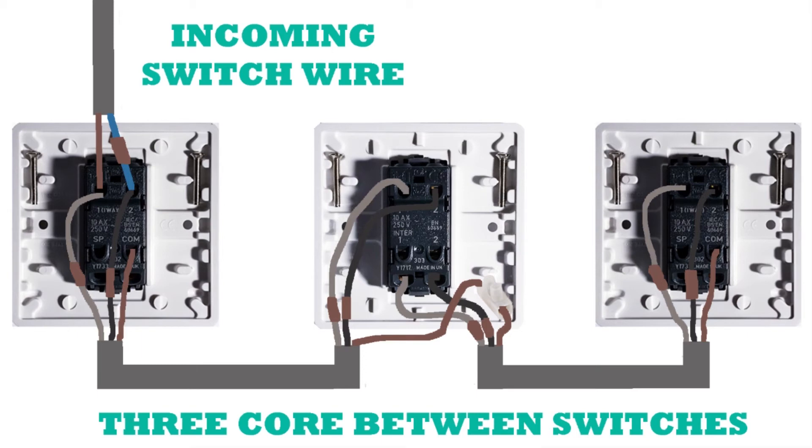The common wire, however, is a tiny bit different because it doesn't connect to the intermediate switch at all. It comes out of the common terminal of the first two-way switch, and then in the back box of the intermediate switch we just use a connector block to join the common wires together. From the connector block we go to the final two-way switch, and it finishes up in the common terminal again.